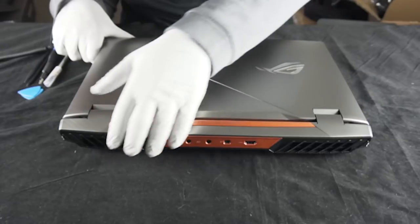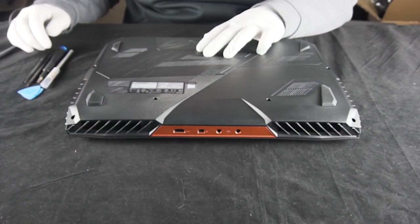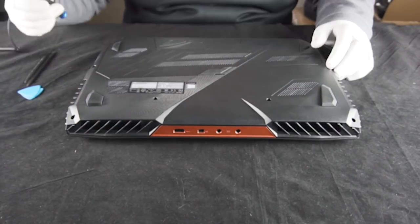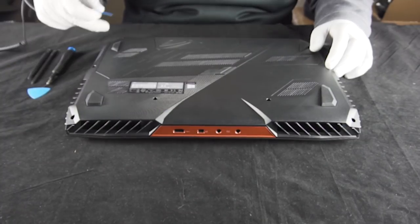As you can see, this thing is ginormous. The first thing you want to do is remove this panel, and the tools we're going to need today: you want the Philips head, some plastic spudgers, and some little plastic guitar picks.